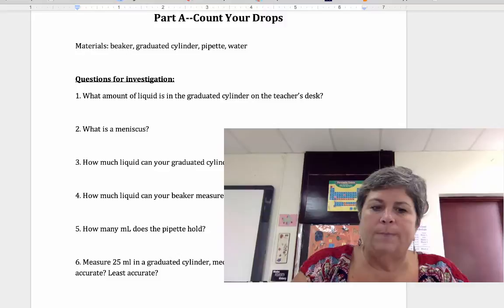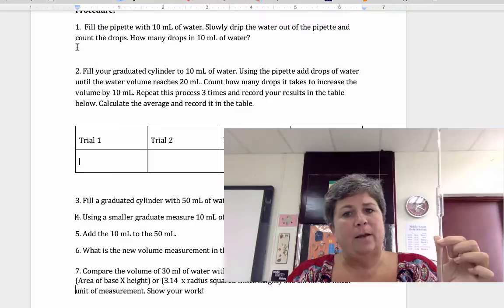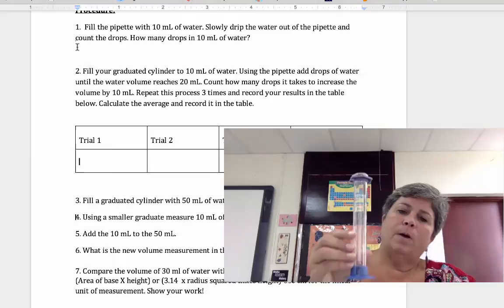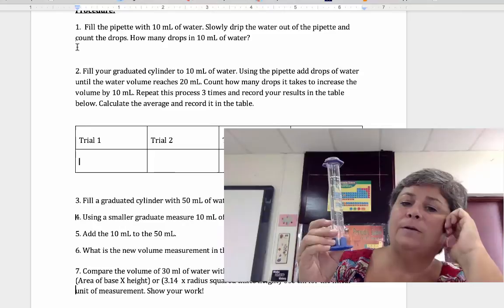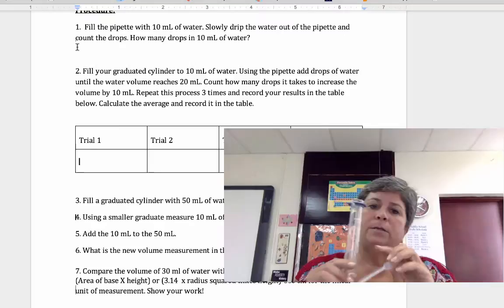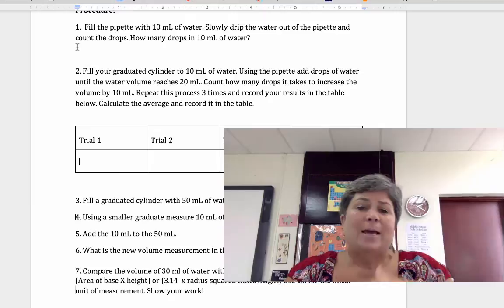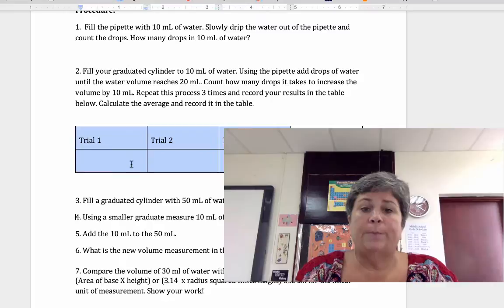When you come to class, here is the procedure you'll follow. First, fill the pipette with 10 milliliters of water, slowly drip it out, and count the drops to figure out how many drops are in 10 milliliters. You'll probably want to use a smaller graduated cylinder to count into. Second, fill a graduated cylinder with 10 milliliters of water, then use the plastic pipette to add drops until the volume reaches 20 milliliters — counting every drop as you go. If you lose count, you have to start over. Do this three times, record the results for each trial in the chart on the paper, and then calculate the average number of drops in 10 milliliters of water.